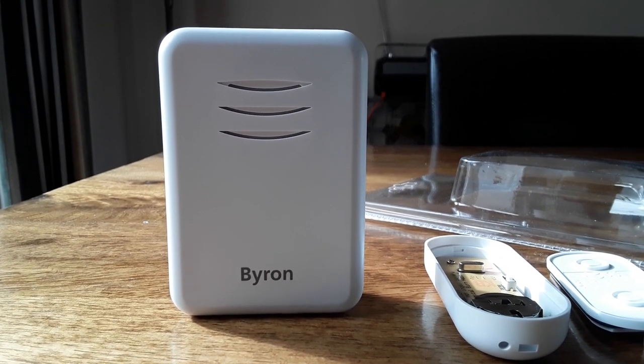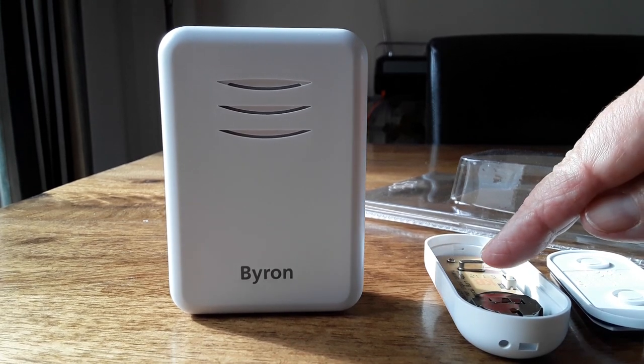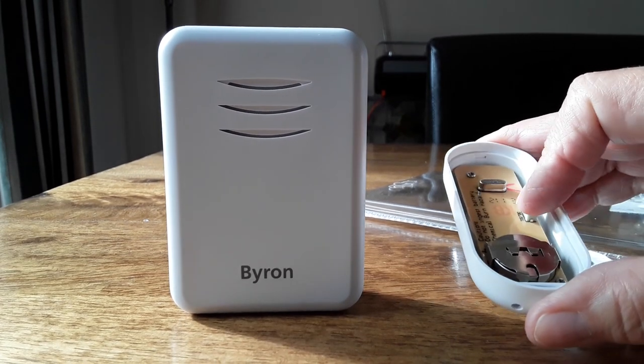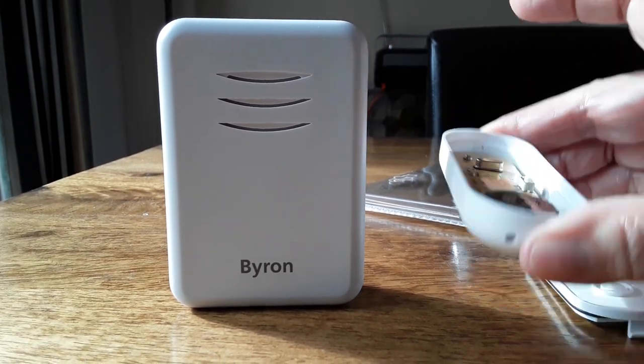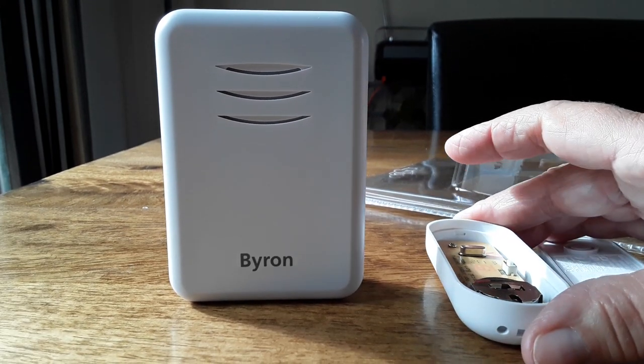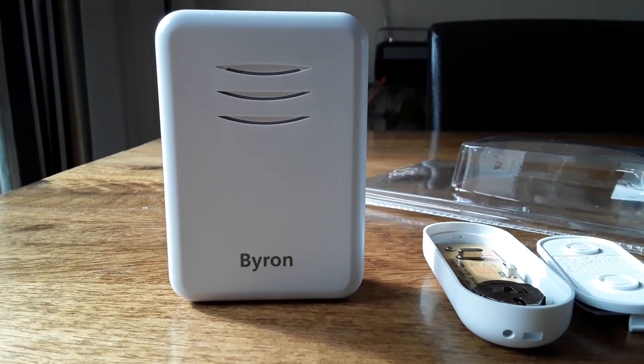It's the way you put the batteries in. You have to put this one in first, then you put your three AAs in, it goes ding-dong, then you can choose your door sound.